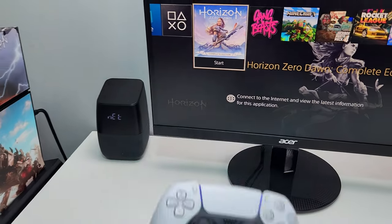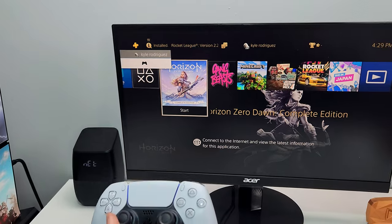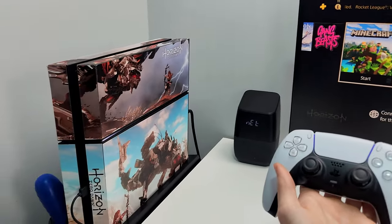So now if we go over, we push our PlayStation button, we sign in, and just like that, we can use our PS5 controller on a PS4.